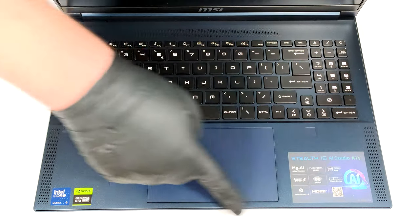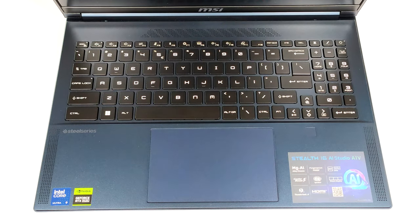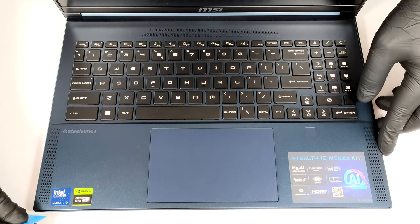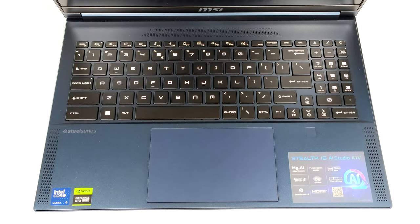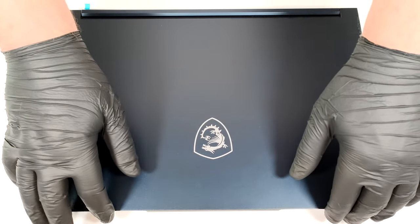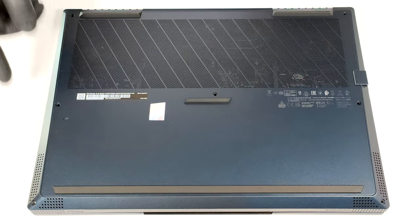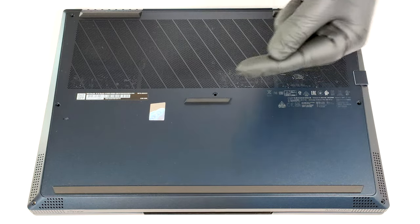Open the device and pry the left and the front sides through the base. Don't pop the right side. Turn over the laptop. Since the audio jack sticks out of the mainboard, you can't raise the bottom plate straight upwards. Lift the plate on the right and gently slide it to the left side.